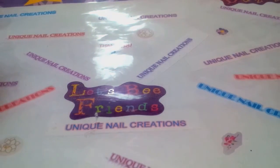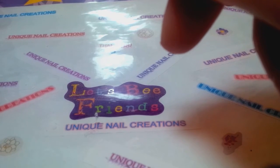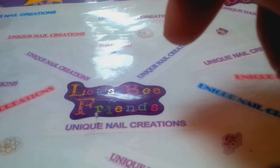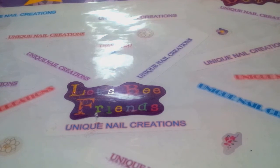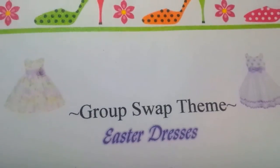Hi everybody, Cheryl here. I decided I want to do a group swap — we're going to do Easter dresses as my theme. I was thinking about what to do and with spring coming, what better than Easter dresses? It doesn't necessarily have to be Easter-specific; I just want it to be bright and cheerful and springy.